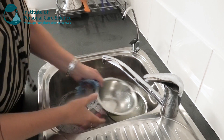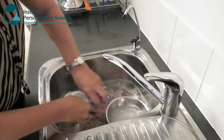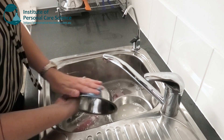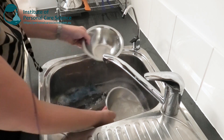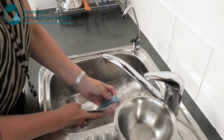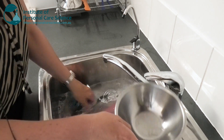Next we come to the washing step. In this step, we wash everything really thoroughly — all surfaces — in hot, soapy water. This can just be a regular detergent. The most important thing here is that you are cleaning all surfaces really thoroughly.